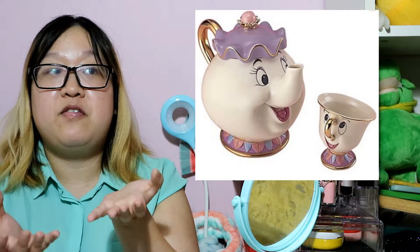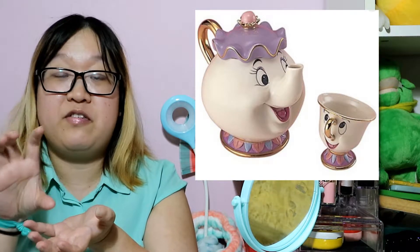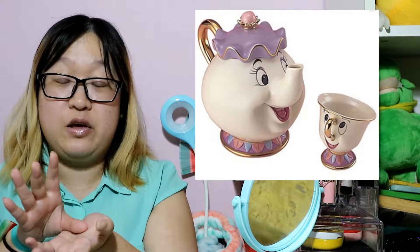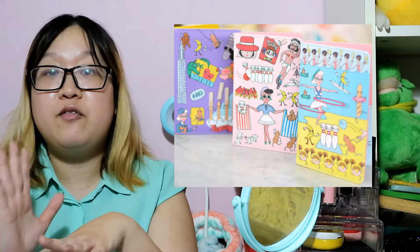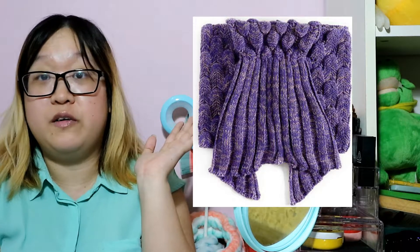Some of the interesting items are: currently they are running a pre-order for the Beauty and the Beast teapot set — the one with Mrs. Potts and Chip as a cup. It's really, really cute and adorable. They also have a travelogue book, quirky passport covers, and the mermaid blanket that you guys have been seeing all over the internet.